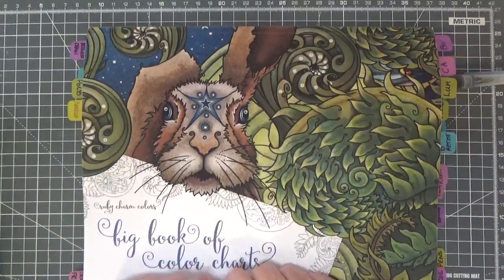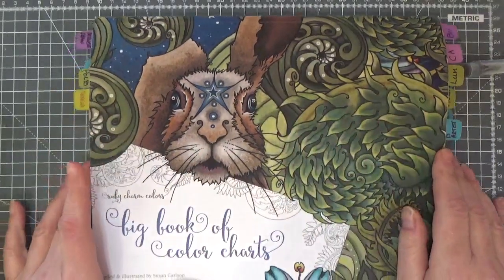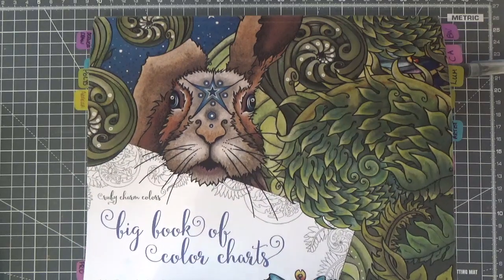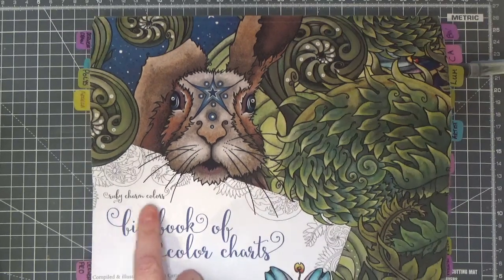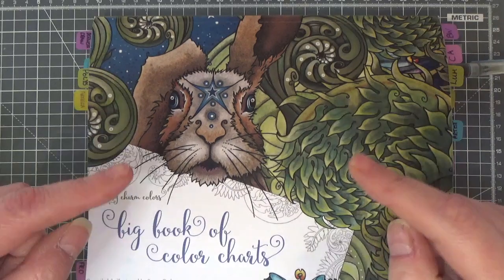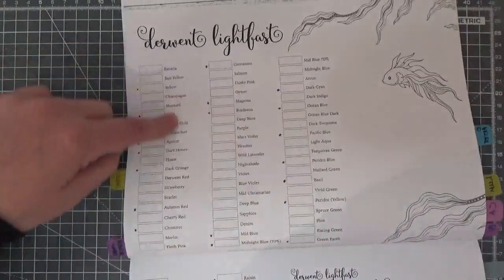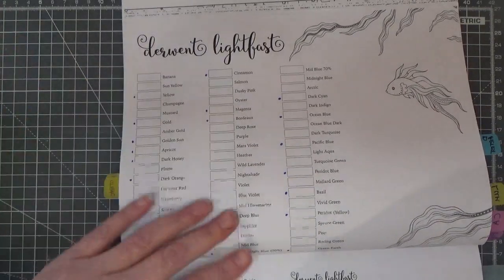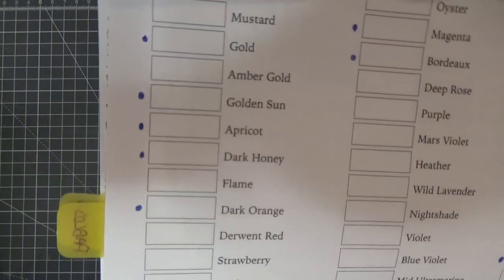Hi folks, welcome back to the channel. It's the same day that I've colored my Karolina Kupakowska picture, and I wanted to get on with some more coloring. I can't do that until I've swatched these gorgeous pencils, so we're going to be coloring in Ruby Charm's big book of color charts. I'll link that in the description box below — it's an incredible book with all the charts you need, and you don't even have to write the pencil names down.